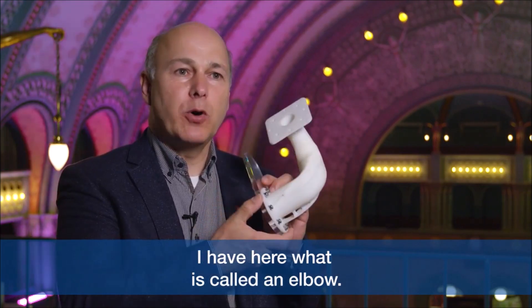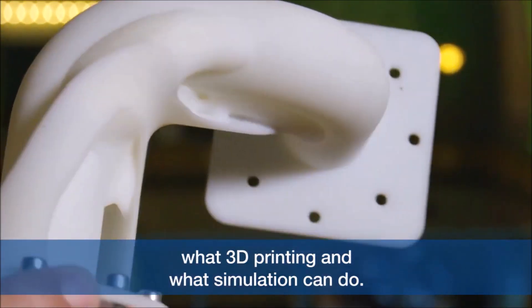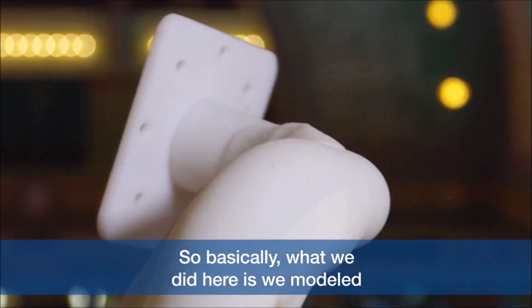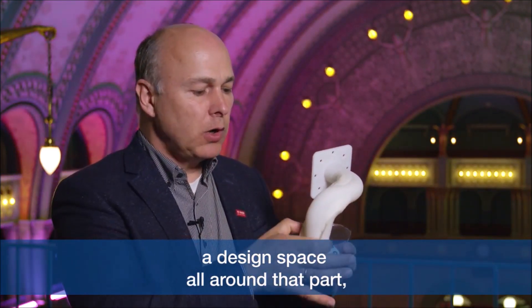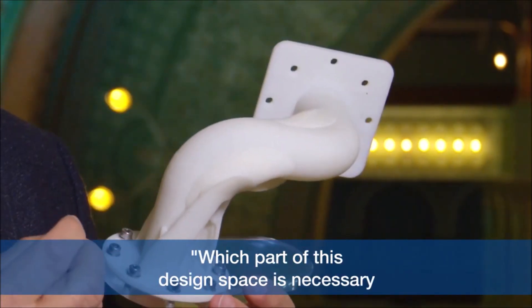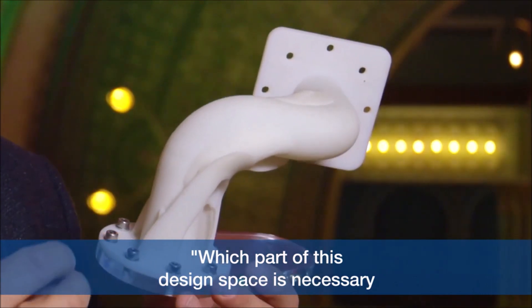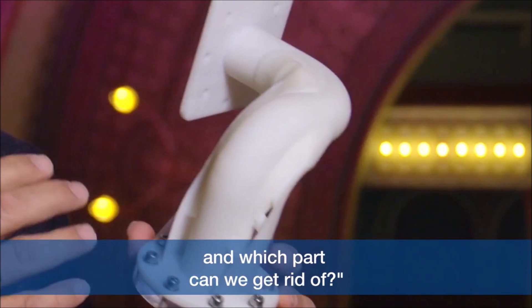I have here what is called an elbow. This is a demonstrator part that shows what 3D printing and what simulation can do. Basically what we did here is we modeled a design space all around that part and then asked the computer which part of this design space is necessary for the part behavior and good stiffness, and which part can we get rid of.